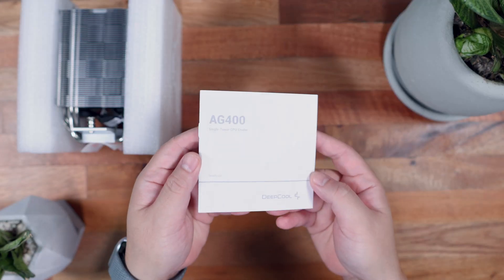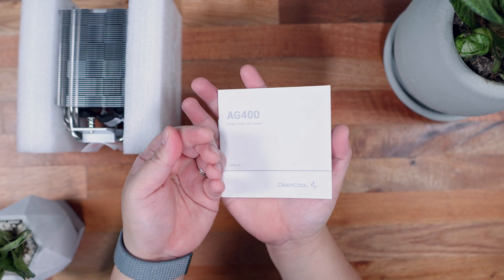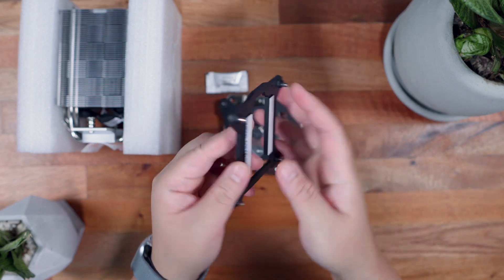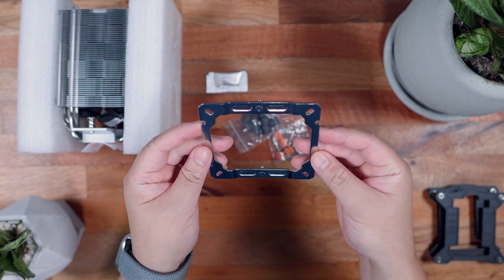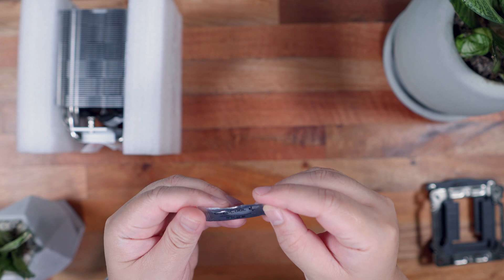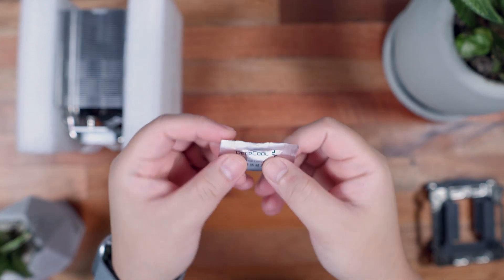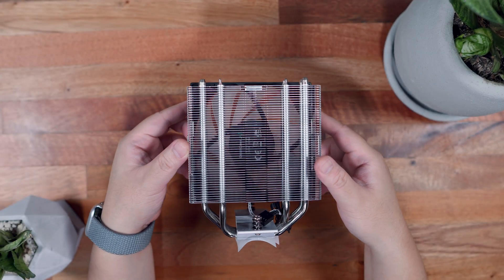The user manual has easy-to-understand instructions and illustrations written in different languages. In terms of the mounting accessories, we have plastic backplates for the Intel platform for a couple of different sockets, and the metal bracket for the AMD platform. We also have the corresponding screws and standoffs, and one of the key differences is that instead of a typical syringe-like packaging, we just have a sachet for the thermal compound.